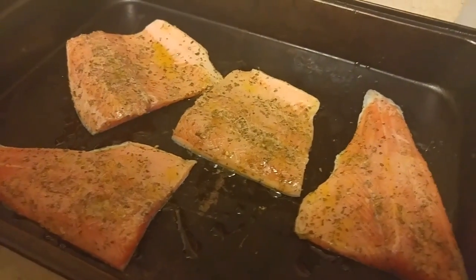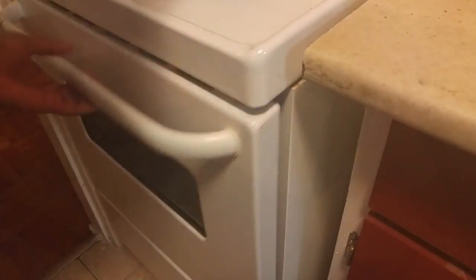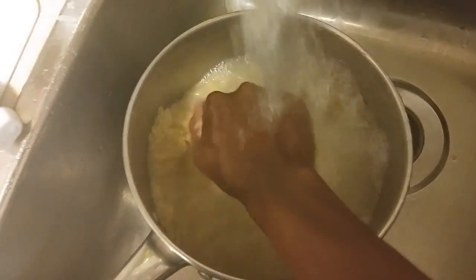We're going to bake these for about 15 minutes — that's the maximum. You don't want to bake them for too long because fillets cook very fast, and after that you'll go from there. Now I'm just washing a little bit of white rice.